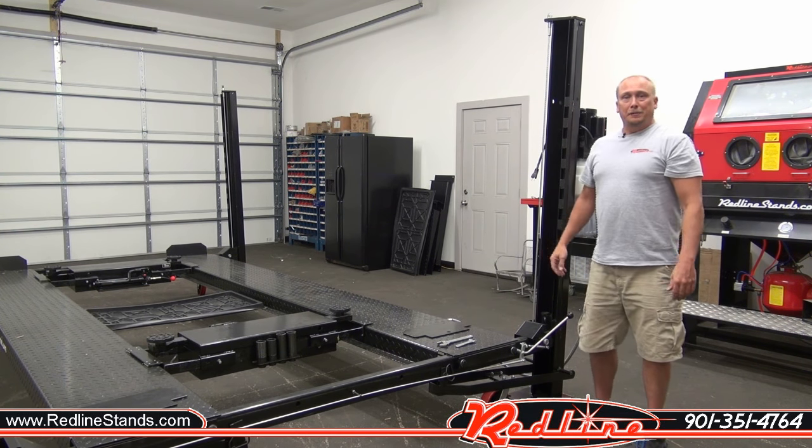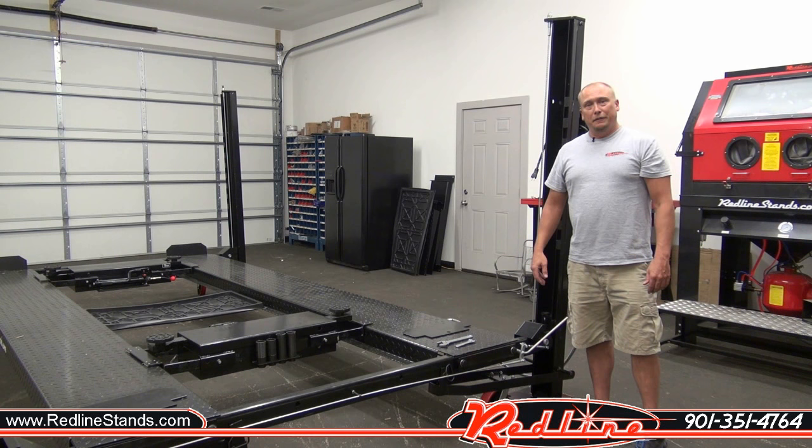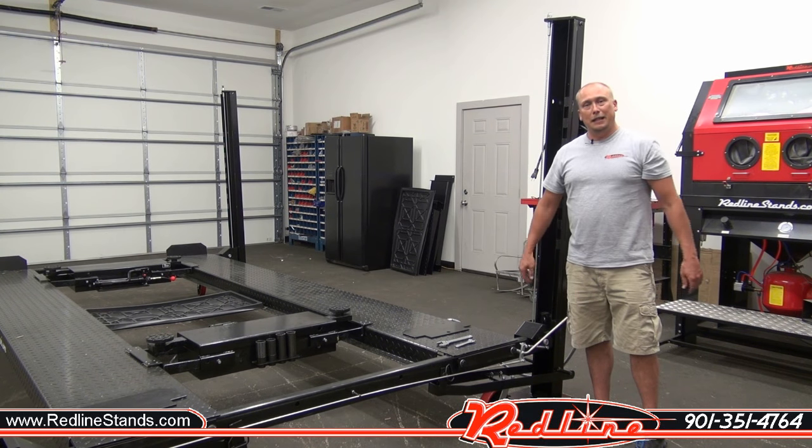And that is the Titan 7,000-pound four-post lift. We hope you found it very informative. If you need more videos, go to redlinestands.com or find us on YouTube. Our telephone number is 901-351-4764. We appreciate you taking the time to watch and hope you found it helpful. Have a good day.